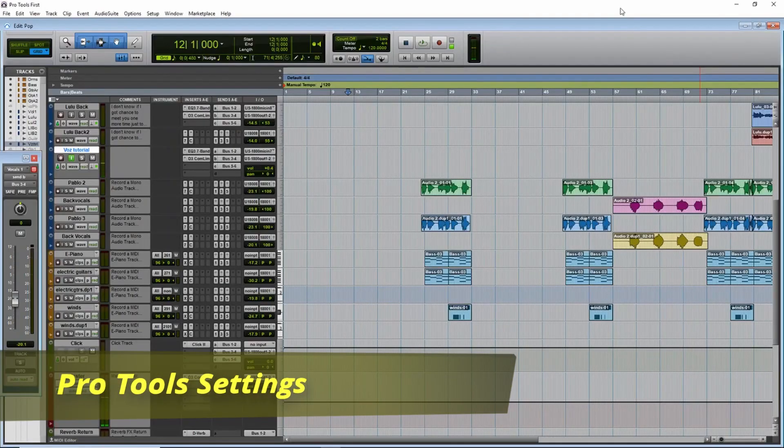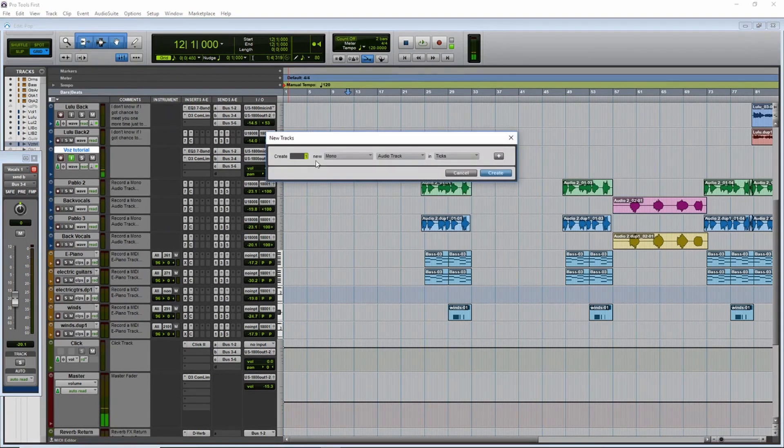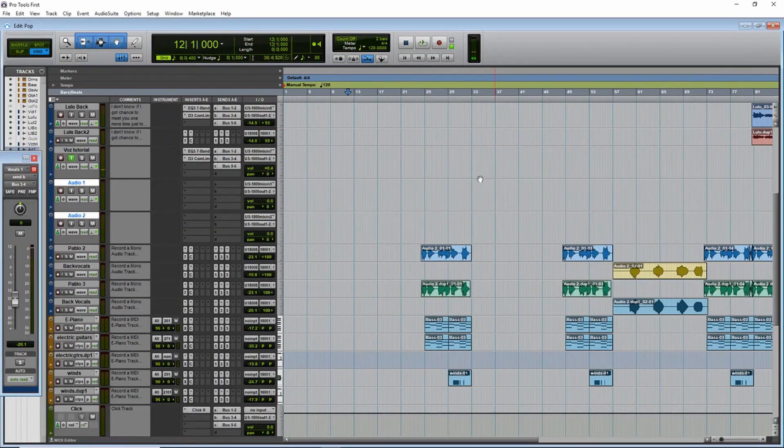What we will do now is add another channel. Let's go to Track > New. We will create two of those — mono, mono. That's fine — audio track. Create. Now we have our two audio tracks. Let's go to EQ.